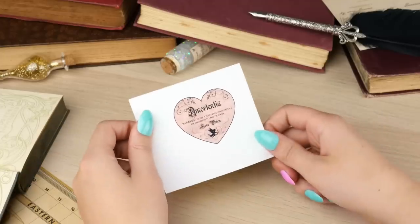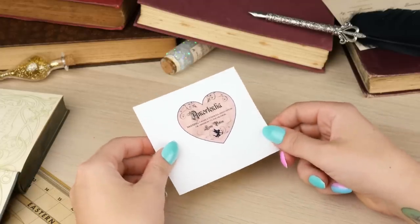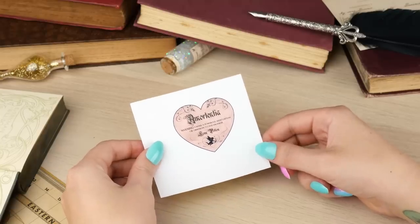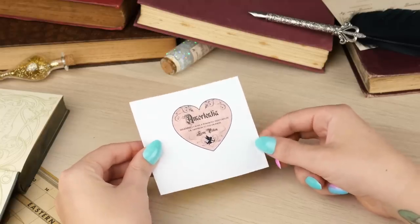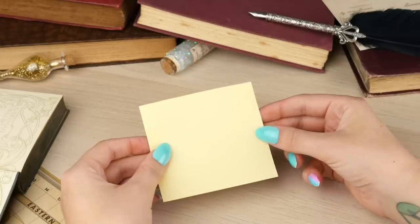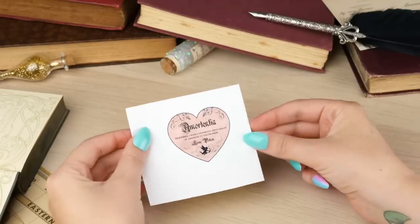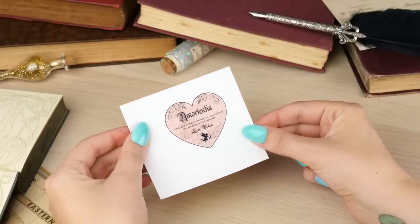I then went ahead and made a love potion label. For this you're just going to have to design your label, or you can get your very own on Etsy if you like. I tried to make my own with a few elements that I got online and then you just need to print it on adhesive sticker paper, which is super simple. This is the easiest way to attach labels to things as you guys know if you've watched my other DIYs.